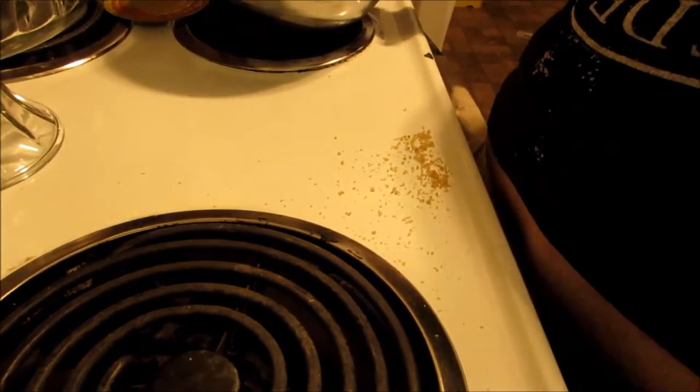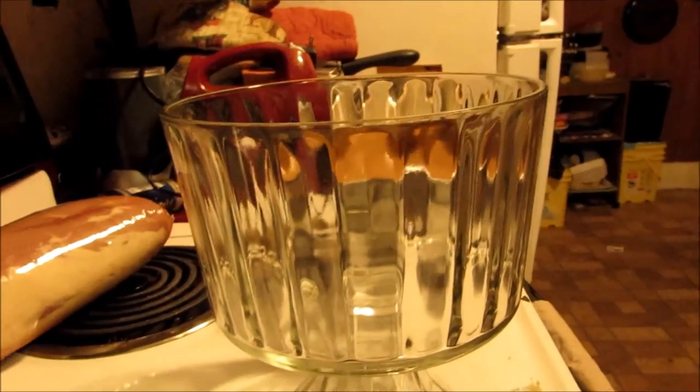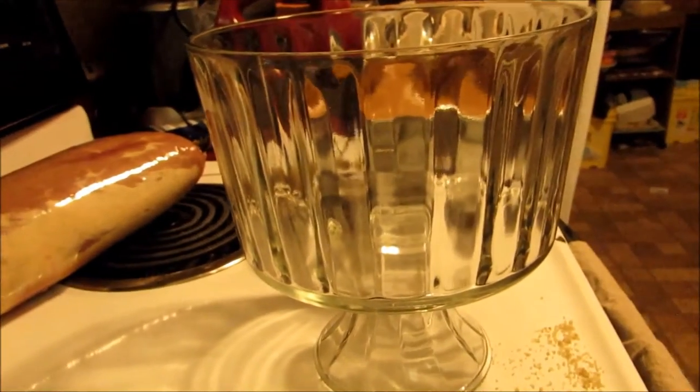So that's the three layers. Now we have the trifle bowl — you can see it right there.